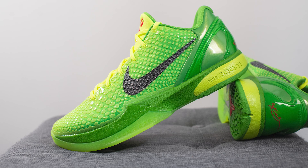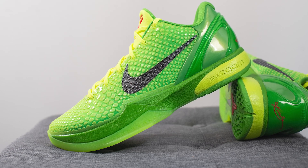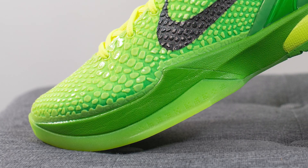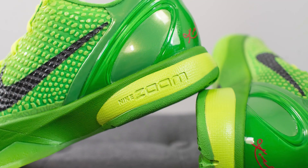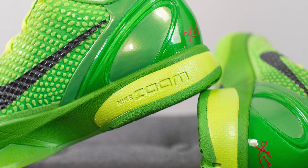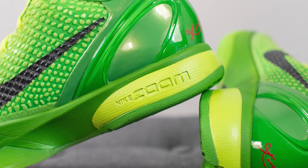The upper of these Kobe 6s sits atop a green colored foam midsole. Within the midsole but not visible to the eye, we have a Zoom Turbo unit underneath the forefoot, which is a much bigger zoom unit compared to the OGs. However, while the OGs had a zoom unit underneath the heel, the Pro Tro version has done away with it and instead incorporated Cushlon, which is essentially a softer, more responsive, and lighter foam than Phylon.